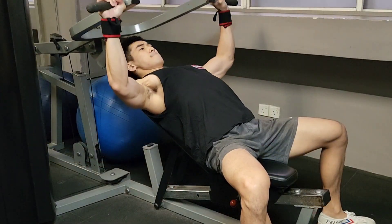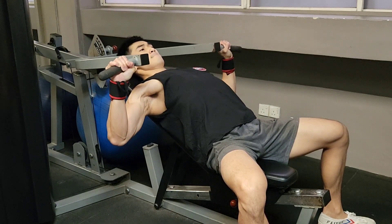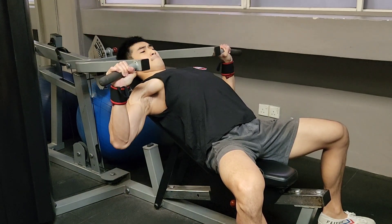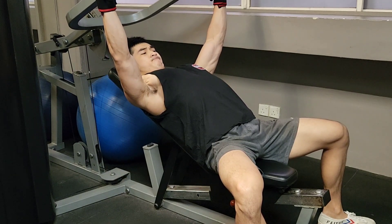Moving on to the last exercise, it's just a very simple incline machine bench press. I'm just going to do it at the very end as some burnout work — nothing too heavy. And yeah, that's pretty much it. Thanks for watching.